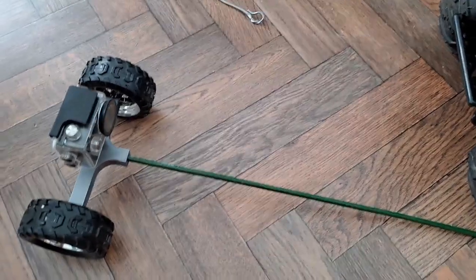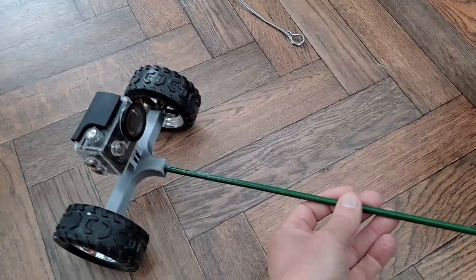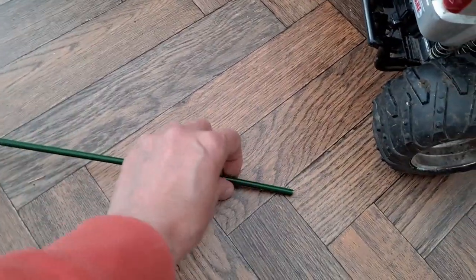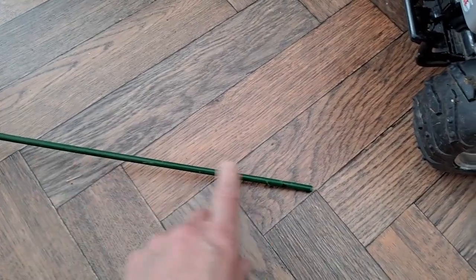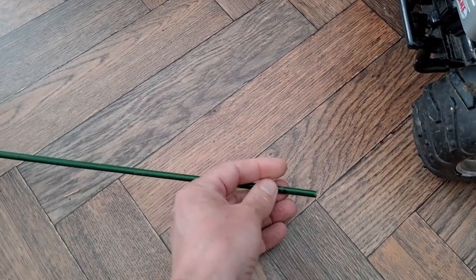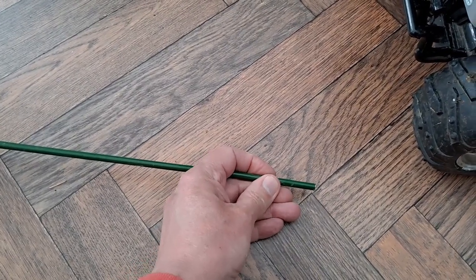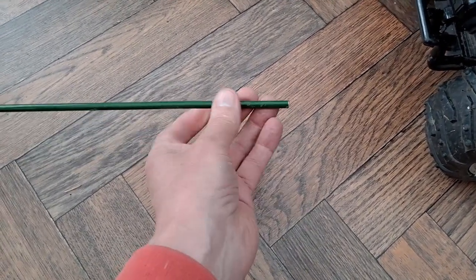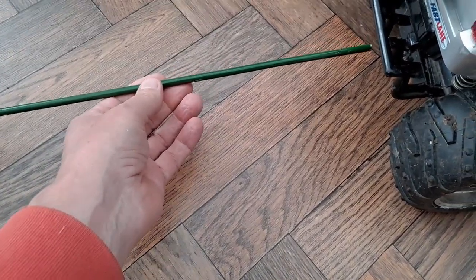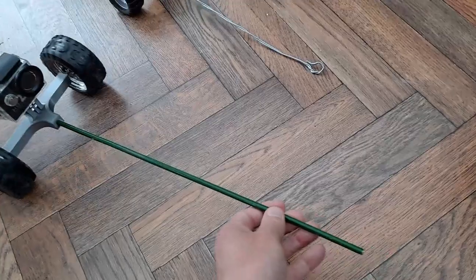This will be the new one with the waterproof enclosure, but I haven't quite decided how I'm going to connect this on yet. This is a steel plastic-coated steel pipe that comes from some sort of garden trellis that I've had for years and used for various projects. I'll put some sort of hook on the end so we can just connect it on the back.